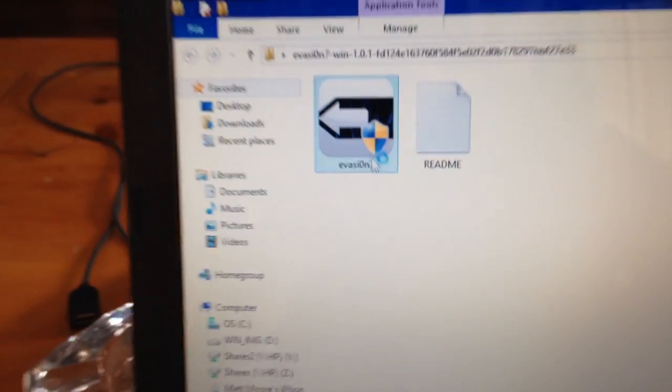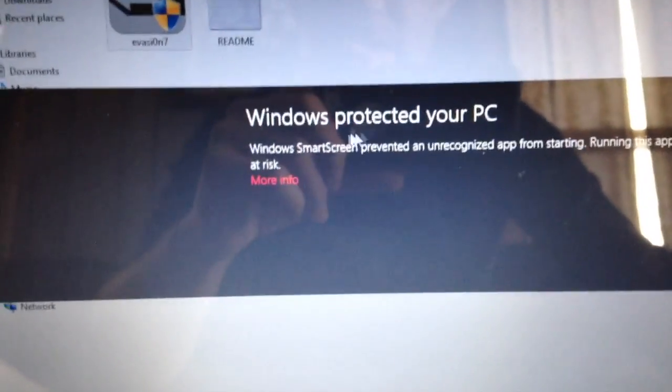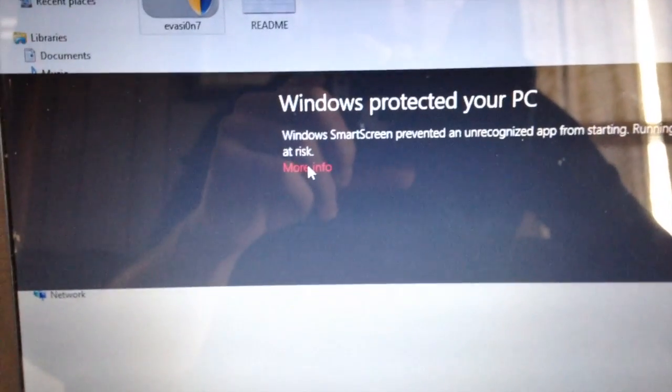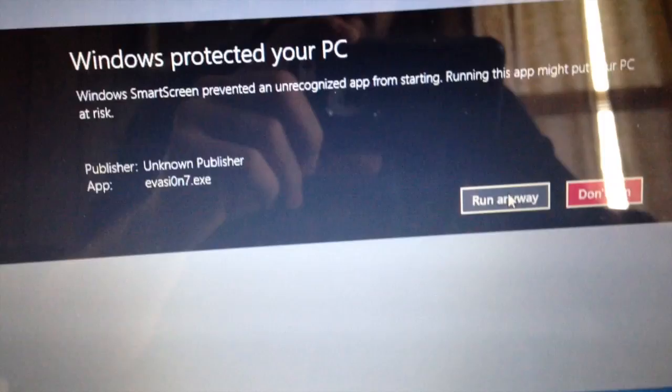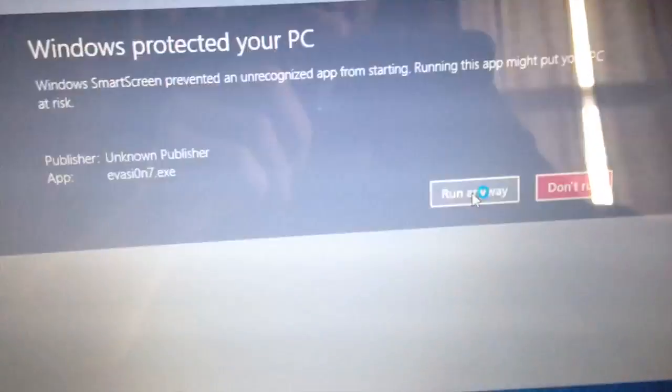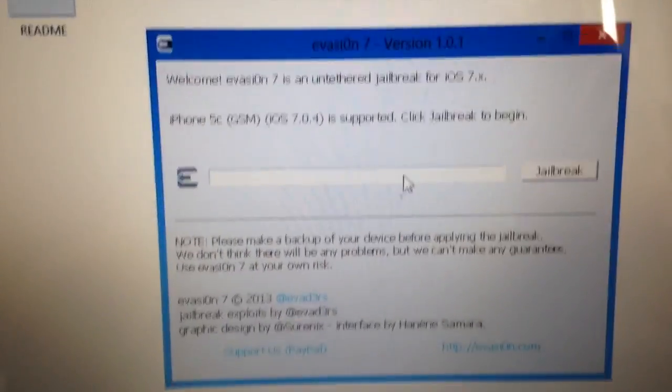Once that's done, open that file folder that you extracted and open up Evasion 7. If you have Windows 8, it may pop up — it says Windows Protect Your PC. Click the More Info button here. If you click OK, it just goes away. You need to click More Info, and then it asks you if you want to run anyway or don't run — so run anyways. Click Yes, and it should detect your device. It says iPhone 5C is supported. Click Jailbreak to begin.